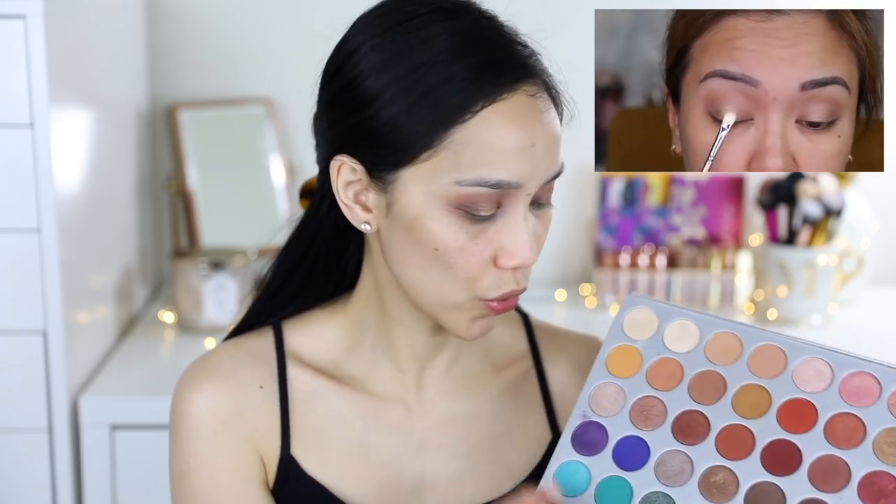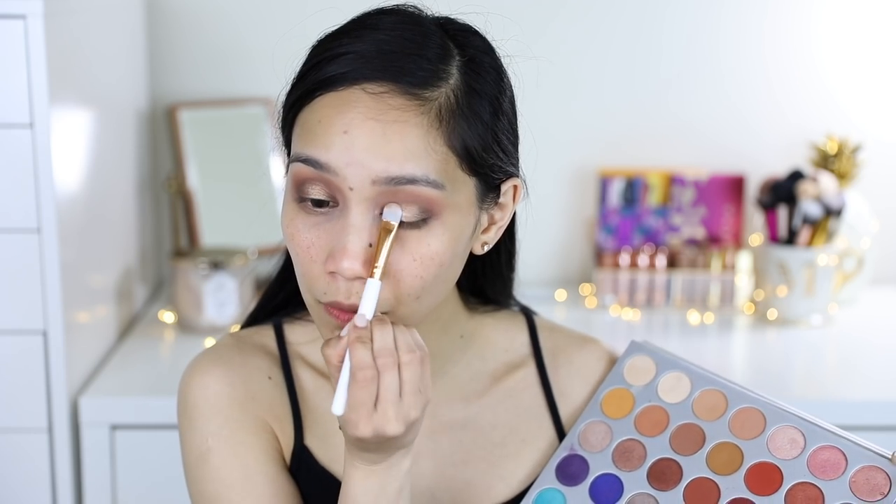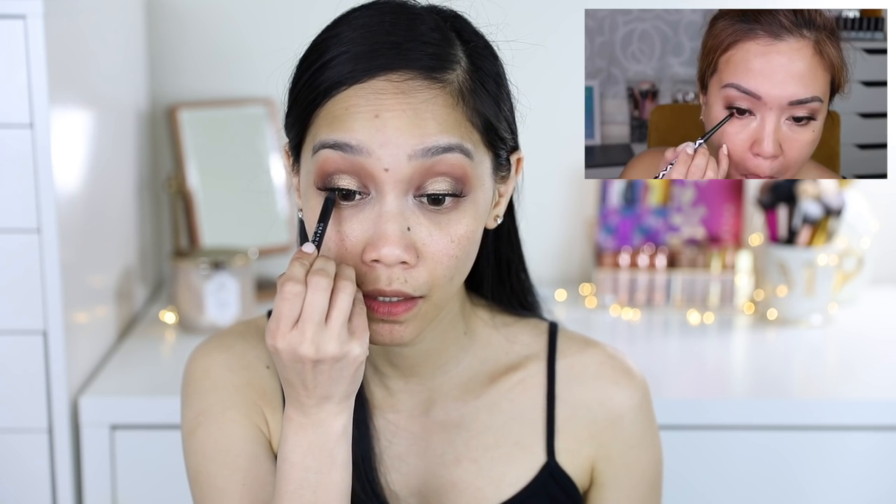Yung lightest sa palette — hindi ko sure kung pareho yung color na ito, so i-try natin. Wala na akong brush magagamit dito guys for inner corner highlight, so ito na yung gagamitin ko — yung fingers ko. This is the Urban Decay 24-7 Glide On Pencil in the shade Perr version kasi wala akong yun. I think first time ko in forever — hindi mapinan ako yung tinagka-tightline dun sa my waterline sa baba.